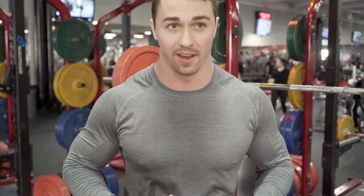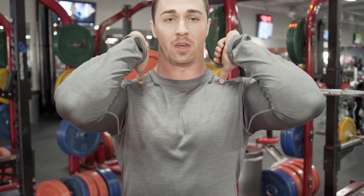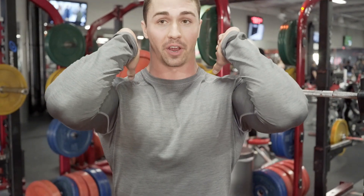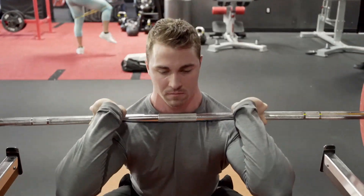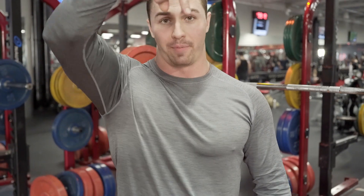Bracing for a front squat is different from a back squat. Instead of pulling the bar down and tightening like a back squat, you drive your elbows up and out — you should feel tension in your serratus. Take a deep breath with elbows up, then tighten your core. The movement itself has your knees and hips going back and forward at the exact same time, essentially dropping your hips straight down and coming straight back up — not hips back first like a back squat.